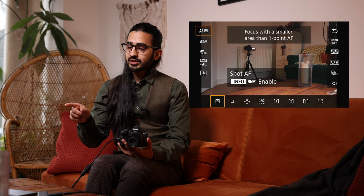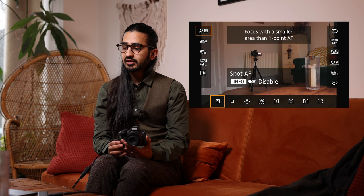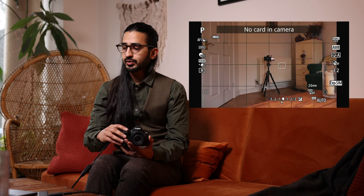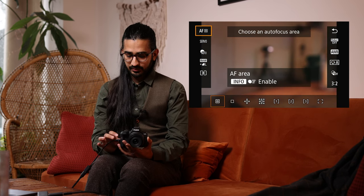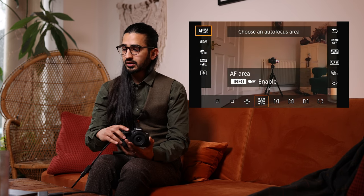Just above you can see a button that says Info to enable or disable tracking. If I disable it, the camera only focuses on what's in the box without tracking. If I enable it, it will track the subject. You can have tracking enabled in any of the focus groups, so it will just find a subject to track.